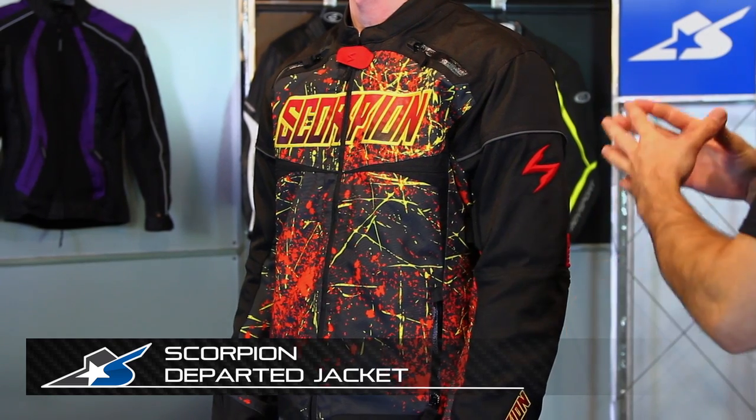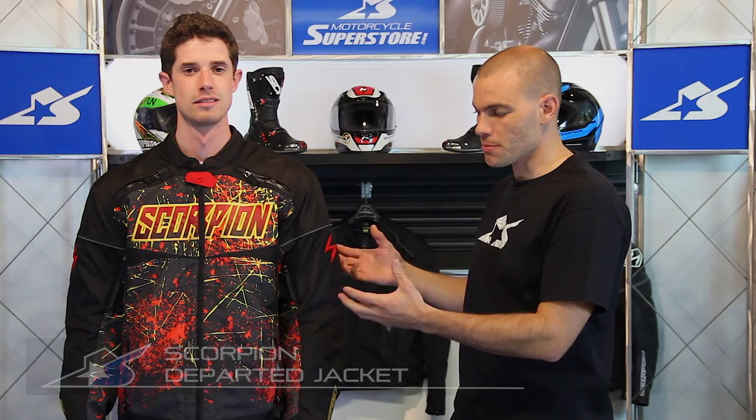It's JC at Motorcycle Superstore and this is the Departed jacket. It's made by Scorpion and this thing is a textile jacket. It's pretty affordable and it has some decent little features to it. It's pretty straightforward though.